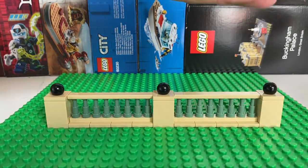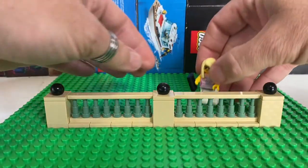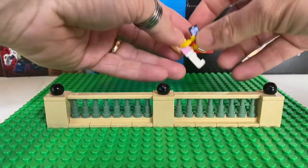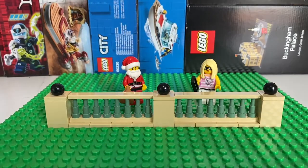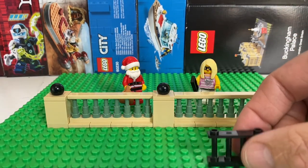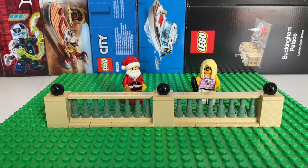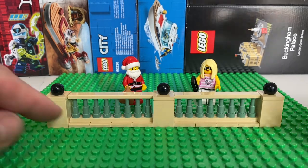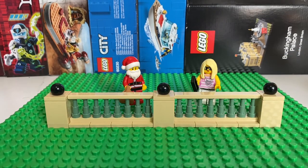Let's put Father Christmas and our It Girl back in the scene. I think that looks much more interesting than just using a standard fence, and also uses up all the spare pieces I got in my pick-a-brick cups. So I've got lots more of those jumper plates and telescope pieces, so I just need to add in a few bricks and a few tiles, and that would be a good use for walling around my city.